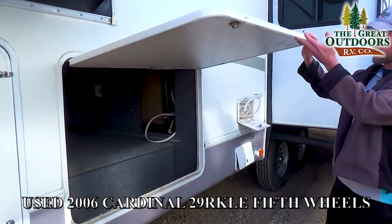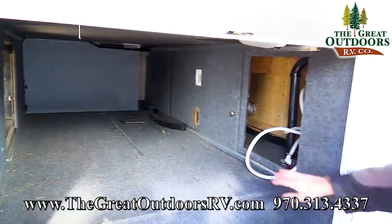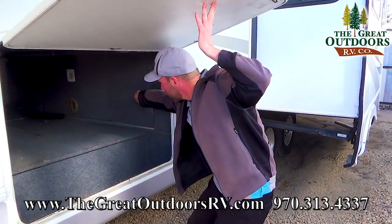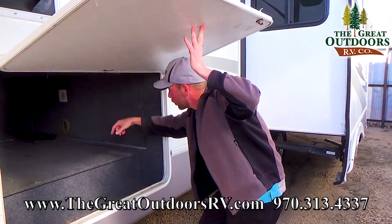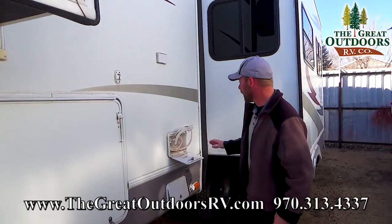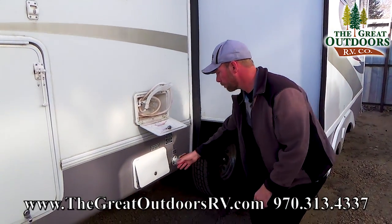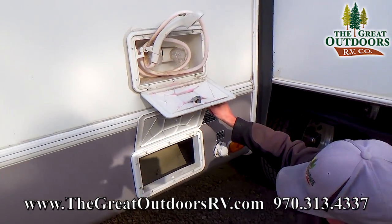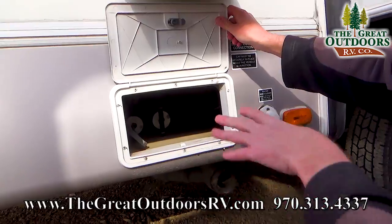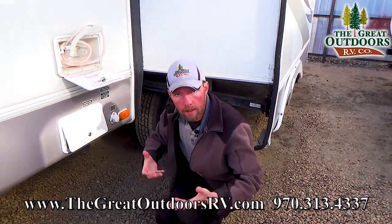There's access to this pass-through on the main campsite side, or the passenger side of the coach, as well as in here. Back in here, this area can simply be closed real easy, and you do have ducted heat in here as well, so you won't have a cold pocket underneath your bedroom. You do have your outdoor shower here, and down below that, both of your gate valves for your black and gray water tanks are enclosed up in the insulated underbelly.